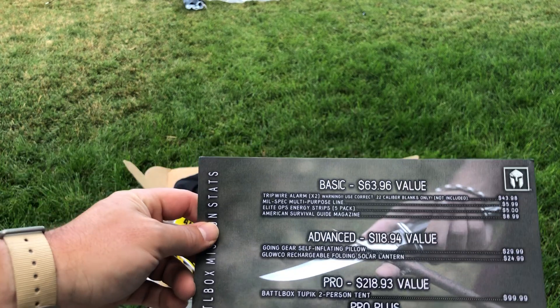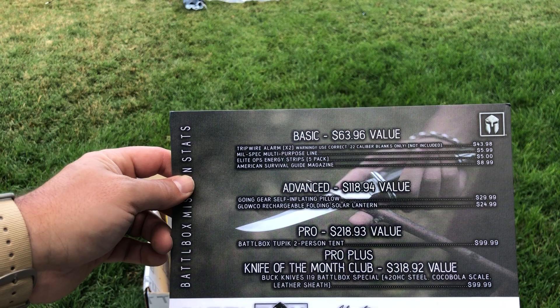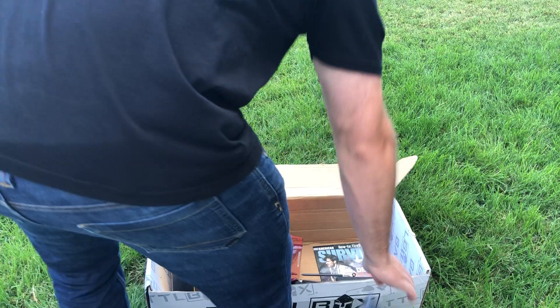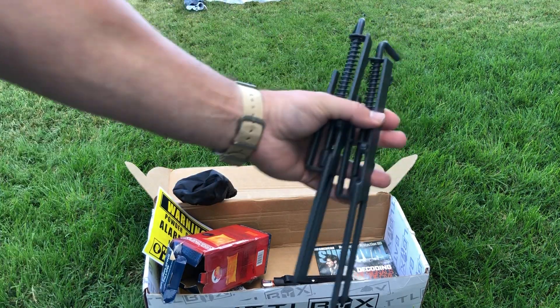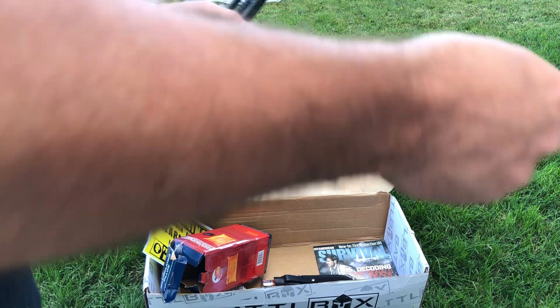We're going to go ahead and start with the basic. You got these two tripwire alarms. You need 22 caliber blanks, which are not included, to use these. And they come with the line to run them. Essentially you can create a perimeter at your campsite, or bug out location, or whatever, with these tripmines.